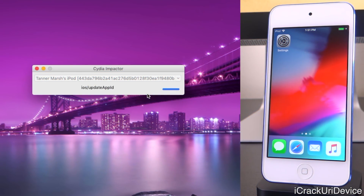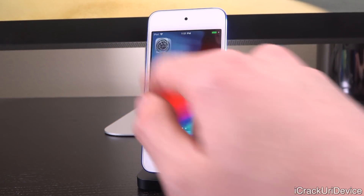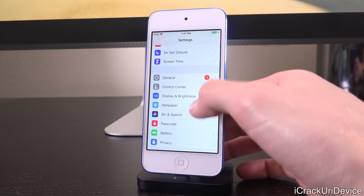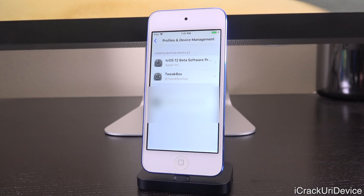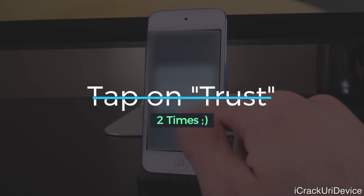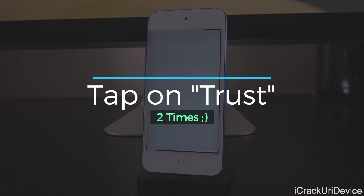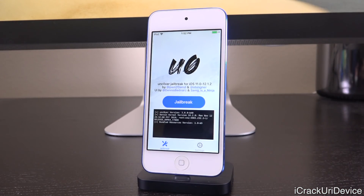You can see the process is moving along — it's downloading the certificate and profile and signing the application onto my device, the sixth generation iPod touch. This process shouldn't take too long, though if Apple's servers are under heavy load it might take a bit. Once finished, you'll notice the uncover app is on your device. Go to Settings > General > Profiles & Device Management, tap your Apple ID under Developer App, then tap Trust followed by Trust again.